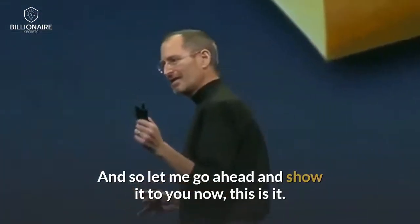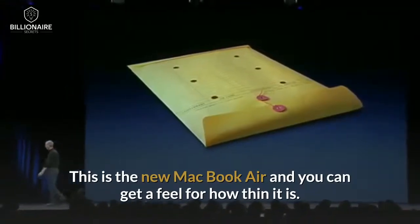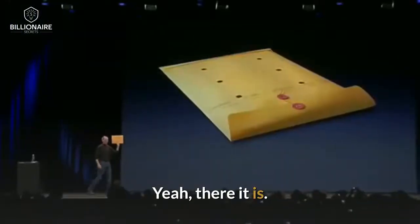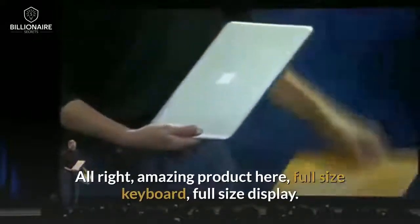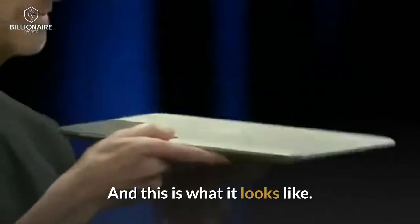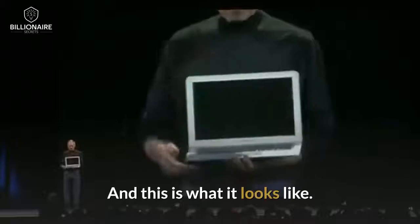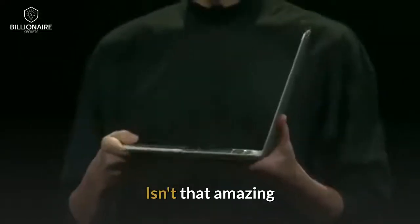It's so thin, it even fits inside one of these envelopes that we've all seen floating around the office. So let me go ahead and show it to you now. Let me take it out here. This is the new MacBook Air. And you can get a feel for how thin it is. There it is. Amazing product here. Full-size keyboard. Full-size display. And this is what it looks like. Isn't that amazing?